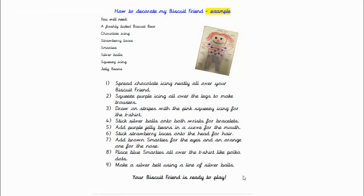Now what bossy verbs can you spot here? Well, there's: Spread chocolate icing neatly all over your biscuit friend. Squeeze purple icing all over the legs. Draw on stripes. Stick silver balls onto both wrists for bracelets. Add purple jelly beans in a curve for the mouth. Stick strawberry laces onto the head. Add brown smarties for the eyes and an orange one for the nose.